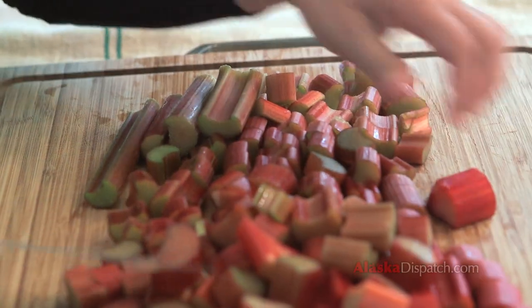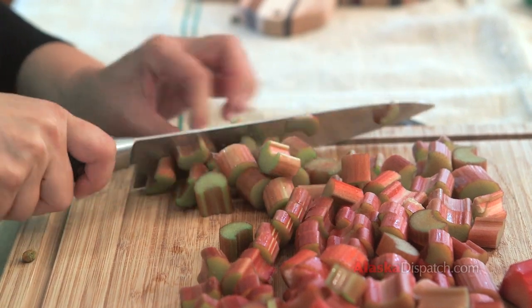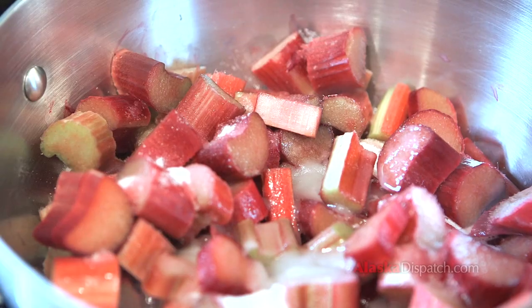I've taken all the leaves off and I'm just cutting it up into smaller pieces — not too big. When you first get it, it's very hard, like celery, very stiff and very firm, but it cooks down very quickly.